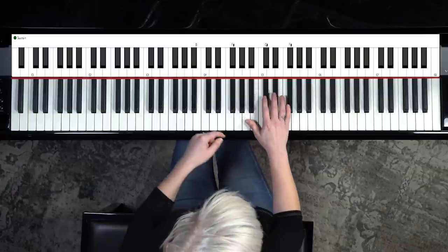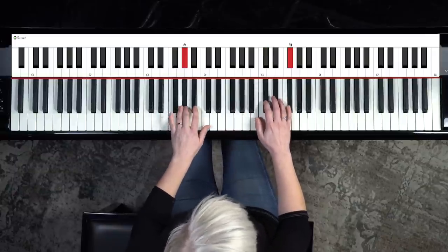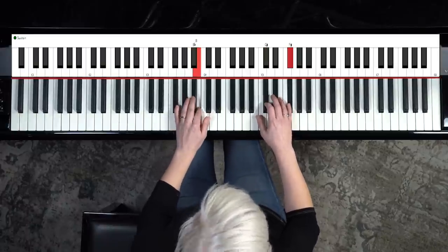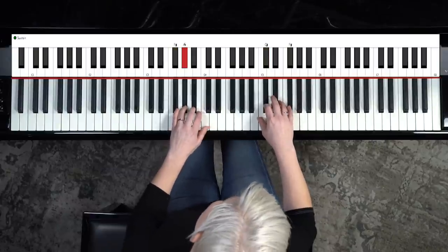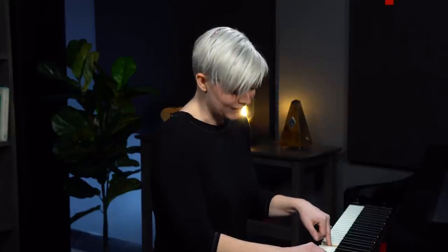And if this shape is not feeling good for you, just use these two. It's really pretty. Play around with different volumes. So there's two little patterns you can use.